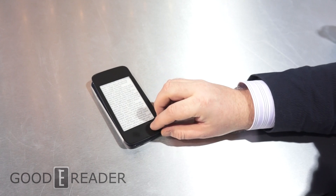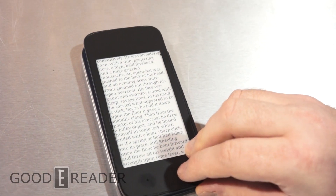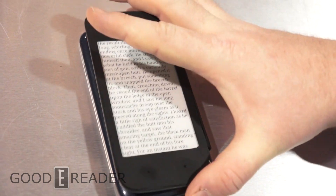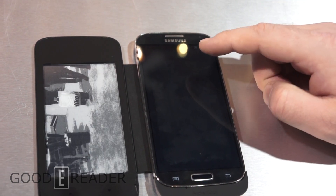So this is kind of a cool way that you could turn your normal phone into just an e-reader, and you can just read like this if you want. Unfortunately, when you are reading on this, the phone screen is kind of shut off.